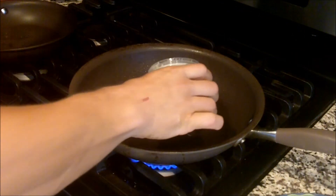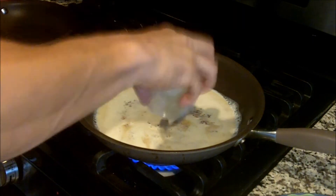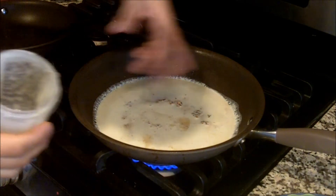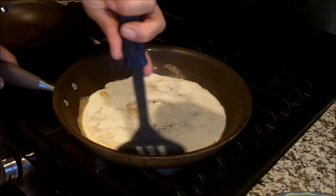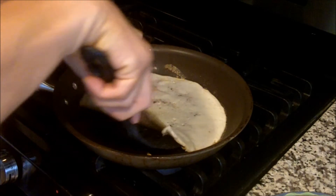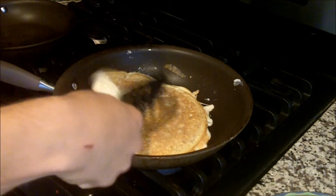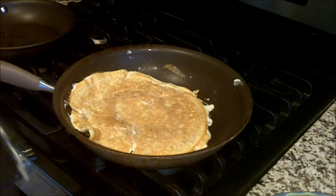Get your pan heated up and go ahead and add your egg mixture to it. You can see all the little bacon chunks are already in there. Now flipping these things over is hard for a lot of people, but with practice — I grab an edge, bring it all the way to the center, and flip the whole thing over. And that's done. Turn it off and let it finish.